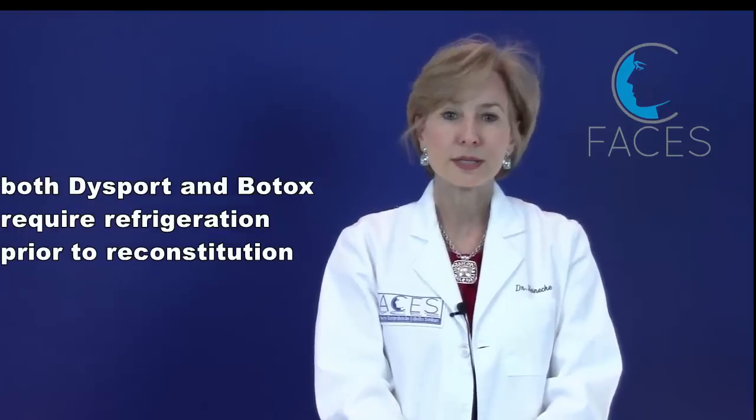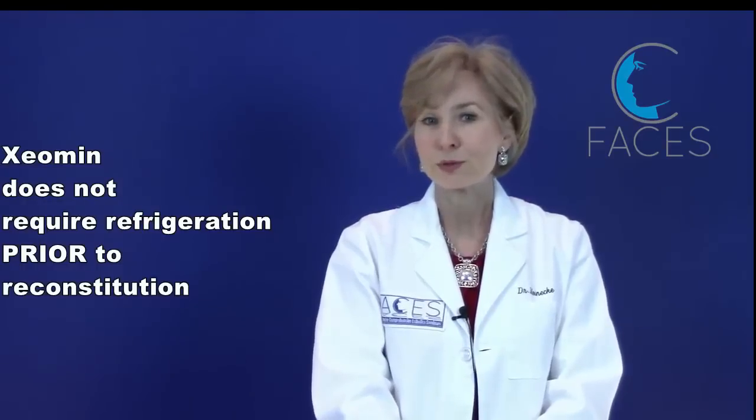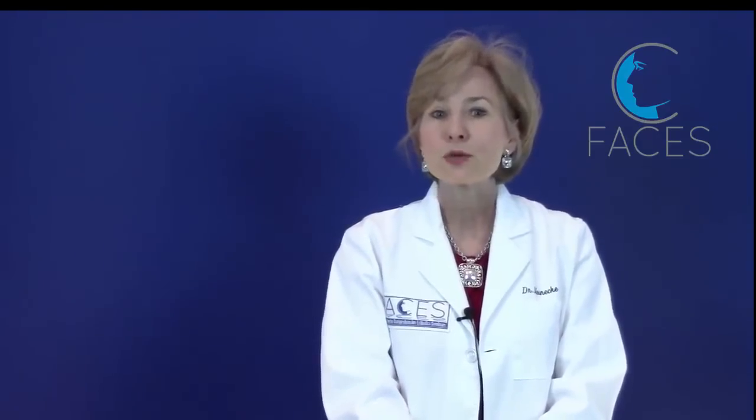Both Botox and Dysport will arrive at your office on dry ice. Your staff should promptly place those boxes into the refrigerator, and they should be kept at 2 to 8 degrees Celsius, which is 35 to 46 degrees Fahrenheit. Xeomin, however, doesn't require refrigeration prior to reconstitution and can be stored at room temperature.